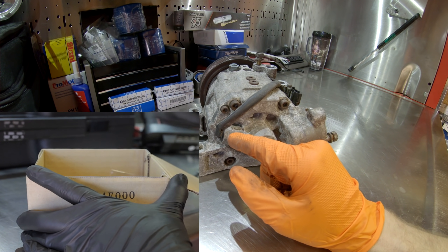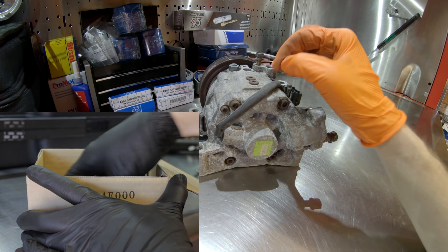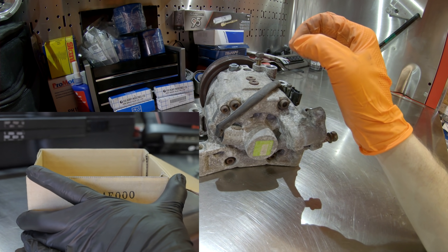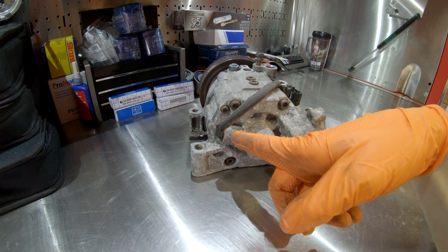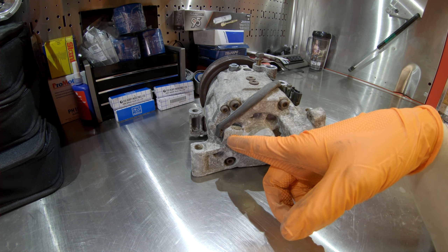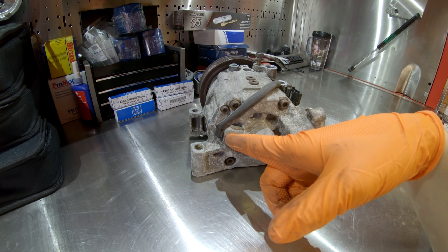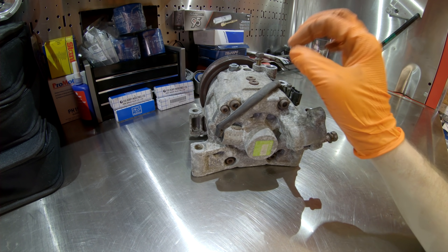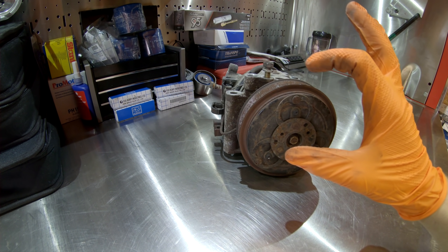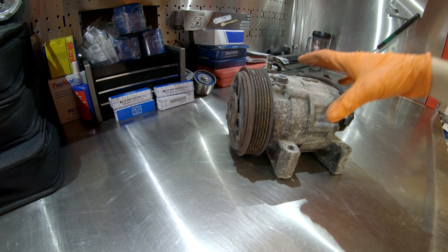I've had guys on the H6 forums and Facebook pages tell me their dealer claimed they couldn't replace just the sensor and had to replace the entire $500-$600 compressor — whether that's now true I cannot say. I know at the time I bought this sensor from my local Subaru dealership and replaced it on my 2002 LL Bean. To conclude, that is the third issue: number three on the list is AC issues — the clutch air gap, AC O-ring leaks, and the revolution sensor failing.